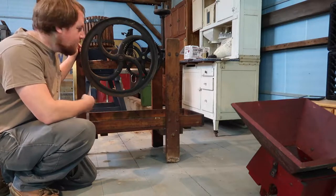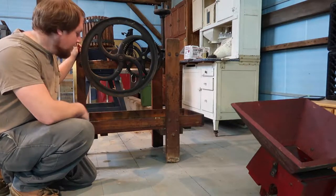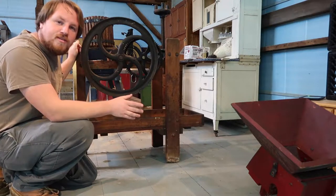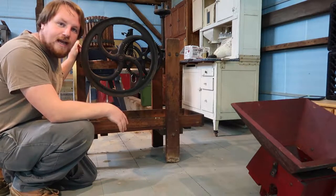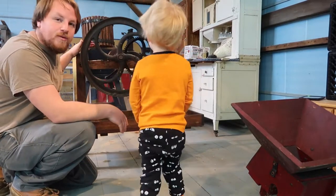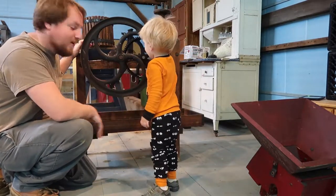Today we are going to be working on the old apple cider press. Yesterday Jen and I went and picked up five bushels of locally grown organic apples that we are going to run through here. It will be the first time we are going to be using this. Logan is going to help me today.